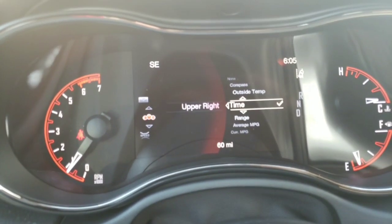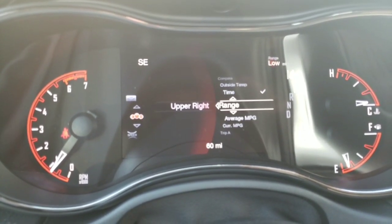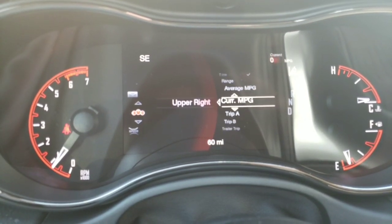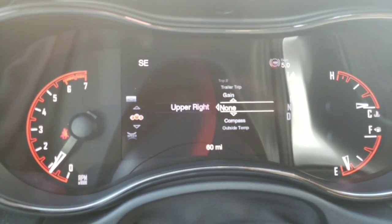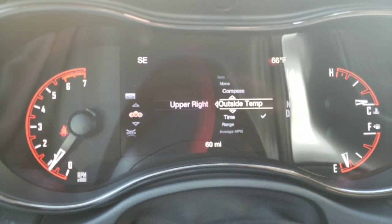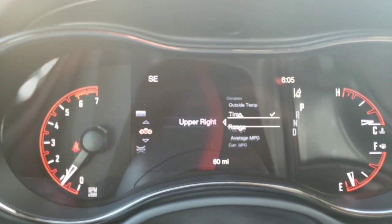It moves over to another list and now I can cycle through and decide what I want. The options include range till empty, average fuel economy, current fuel economy, trip odometer A, trip odometer B, trailer trip, trailer brake gain, nothing, compass, and outside temperature. I already have outside temperature over on the radio along with time, so I want to go down to range.